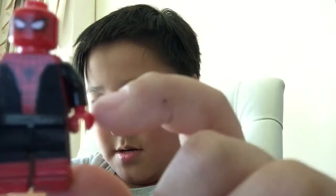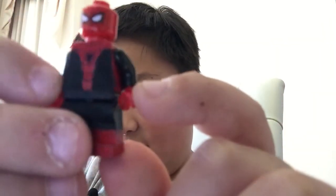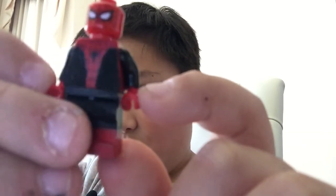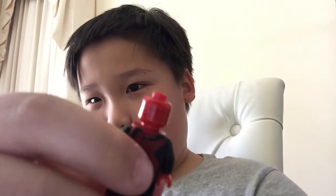I used Spider-Man's head and hands — you can see that. I used black hands and then red hands. Look at the back here — I actually drew a red spider with a marker.